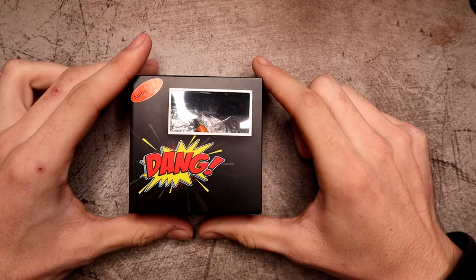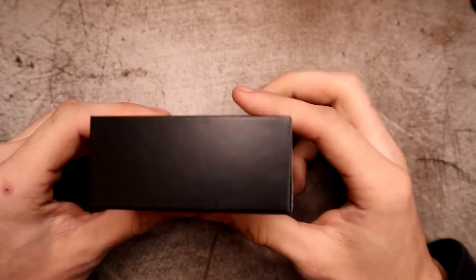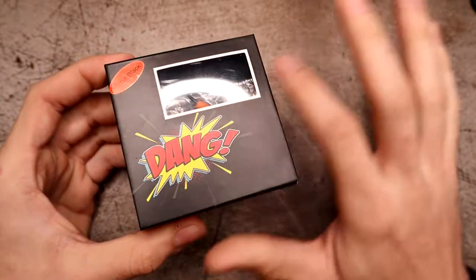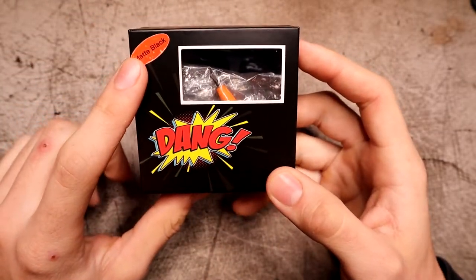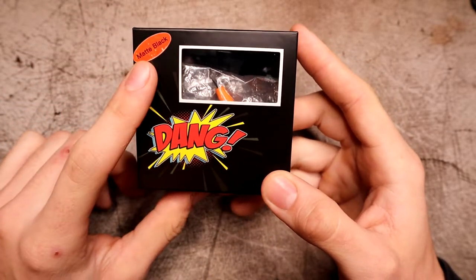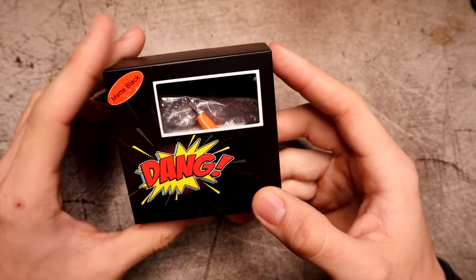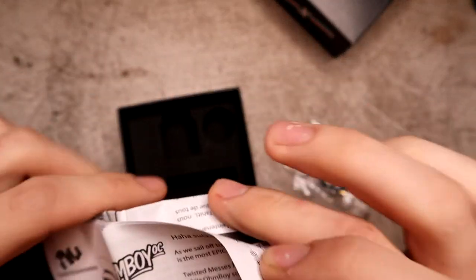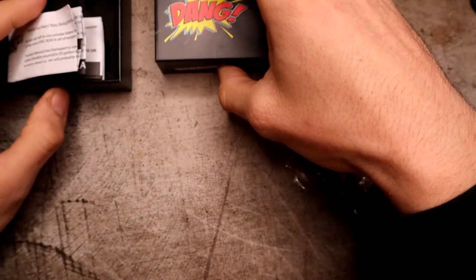Here we are on the down low with the Dang RDA packaging. Pretty plain and straightforward — on the front we've got Dang, Twisted Messes, and Ownboy OC. This is the matte black version and it comes in four colors: matte black, stainless, rainbow, and ultim. Inside the packaging you get a user manual with a funny little note.